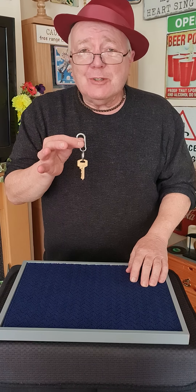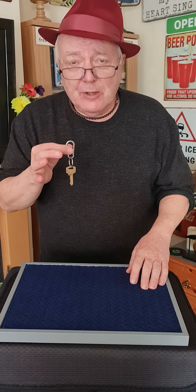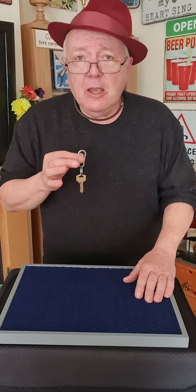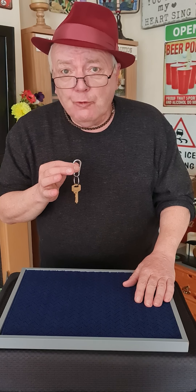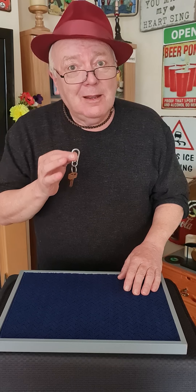Now we're going to pause for a second but I must warn you that I'm going to tell you what I really think about this trick and I may use one or two rude words. So if you don't want to hear, leave now.